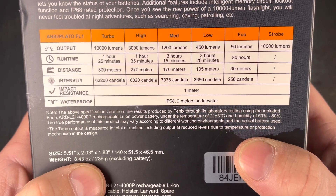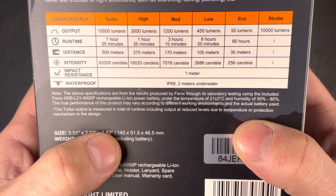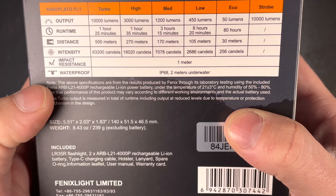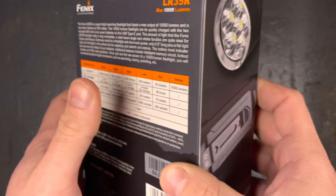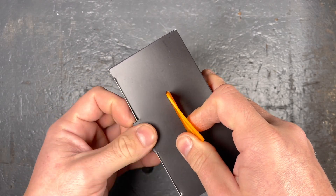Weight is 239 grams, excluding the two batteries. The size is 140 millimeters long, the head has a diameter of 51.5 millimeters, and the tube has a diameter of 46.5 millimeters. I would say enough checking the box — we will open it up.